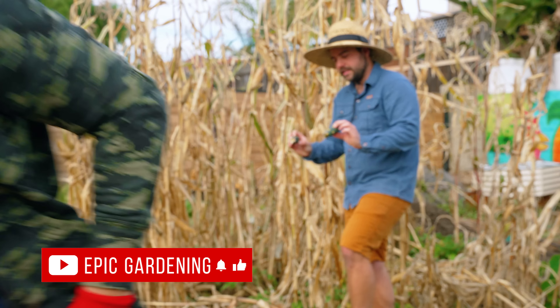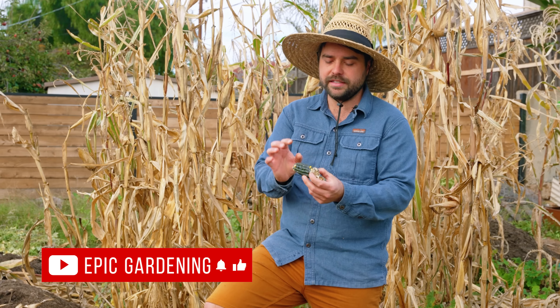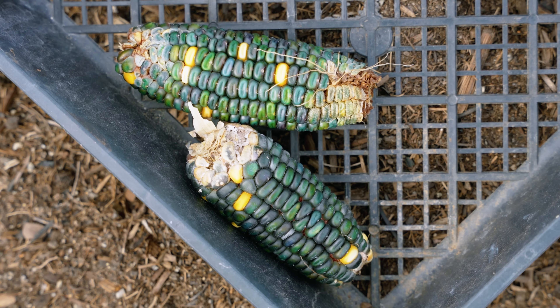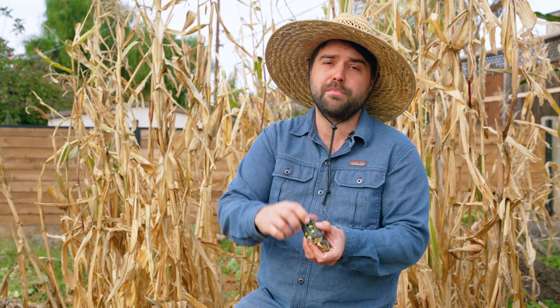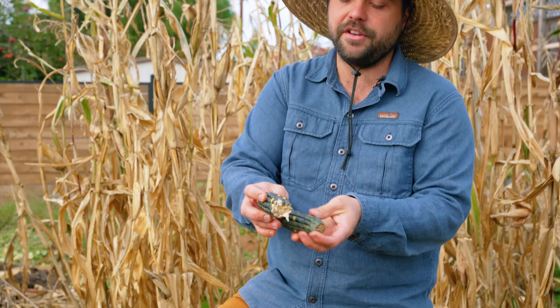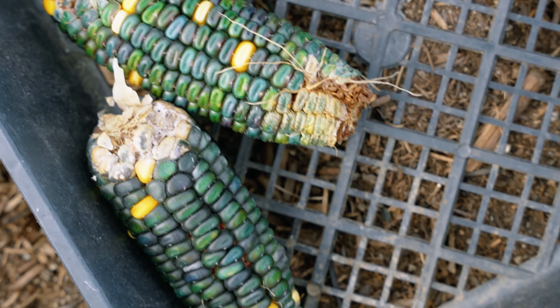I'm gonna show off this corn really quick. This is the Oaxacan Green, and what's really interesting is it looks like we got some cross-pollination. When corn gets pollinated, every single silk produces one kernel. So this particular kernel probably got pollinated by another yellow corn, because otherwise it should be totally green like the rest of it. It's a pretty neat little example of cross-pollination happening directly in the corn in my hand.